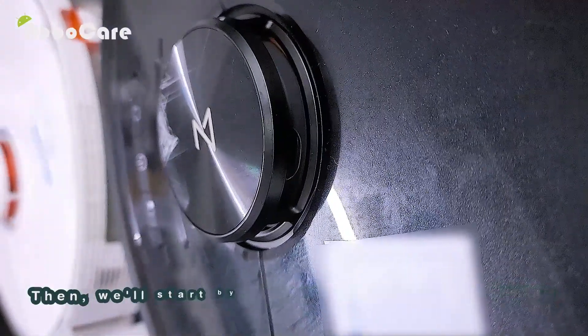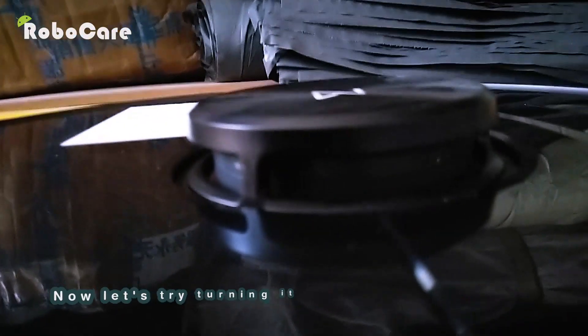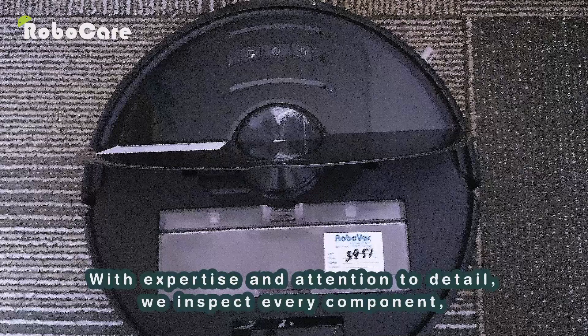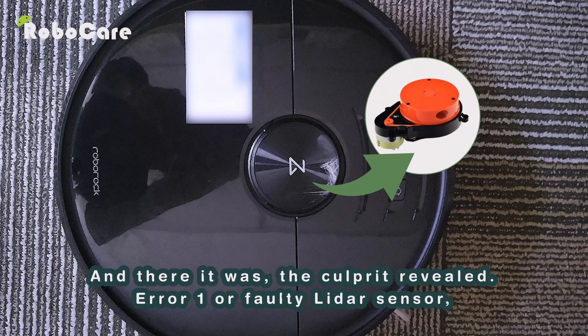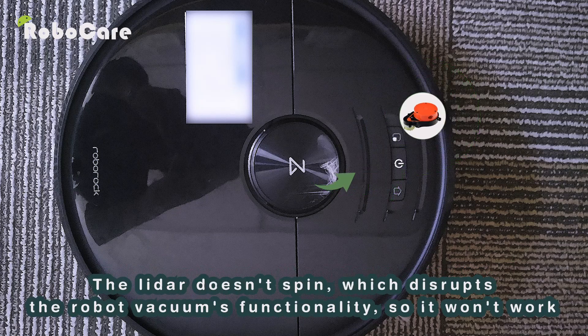We'll start by diagnosing this robot vacuum. Let's try turning it on and see if it works. The robot vacuum just stays in place when activated. With expertise and attention to detail, we inspect every component seeking the root of the problem. And there it was — the culprit revealed: Error 1, a faulty LiDAR sensor. The LiDAR doesn't spin, which disrupts the robot vacuum's functionality, so it won't work.